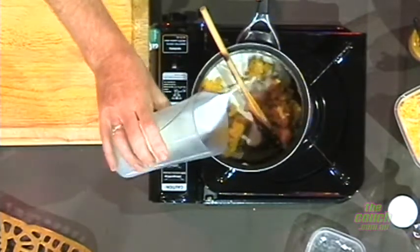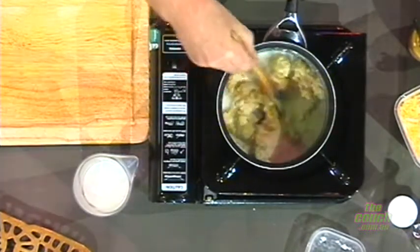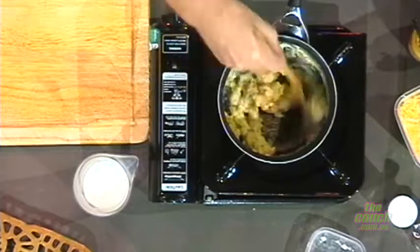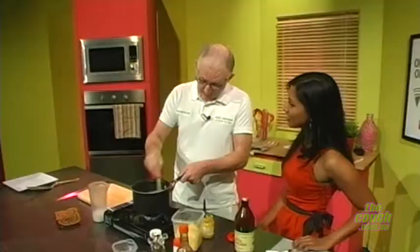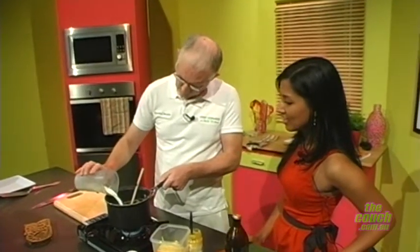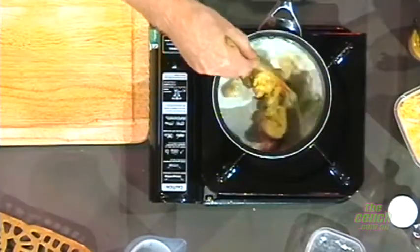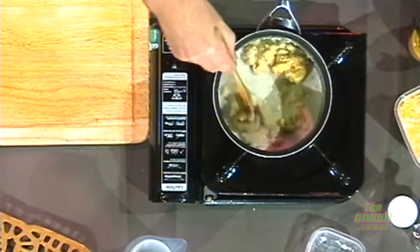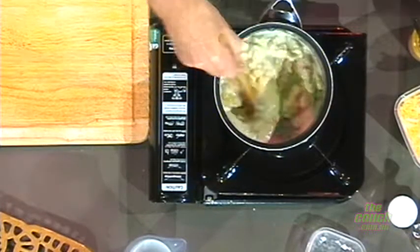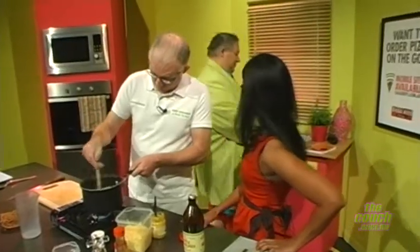Whenever you're making a sauce, it's a little bit at a time. We do want this quite thick because we're going to spread it on toast. Can you have it with anything else besides toast? You could put it with pasta — mix it with pasta and have a pasta bake, make a full meal out of it. So you just add the milk in gradually.